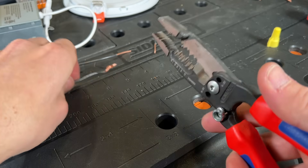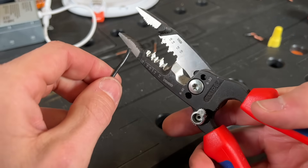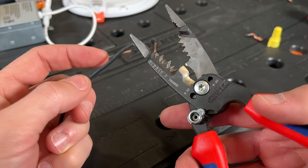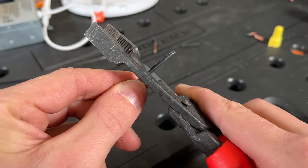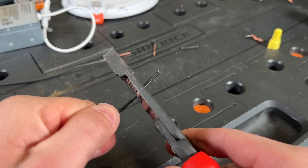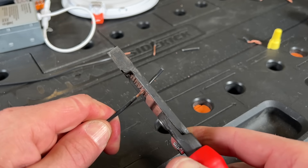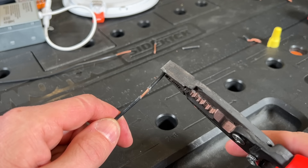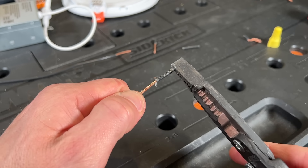You shouldn't wiggle the strippers too much because that can cause damage to the copper itself. That's especially true with stranded, because with stranded you can break off some of those strands, and then you'd be lessening the current capacity of that wire. So for 14 gauge, again we're going to do about three quarters to an inch, pulling straight out. If it's a little bit harder, you can go to the piece of insulation that no longer has any wire in it, pinch down on that piece of insulation, and then pull it the rest of the way off.